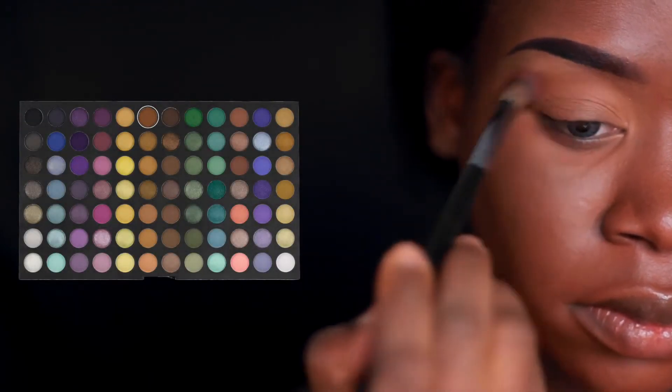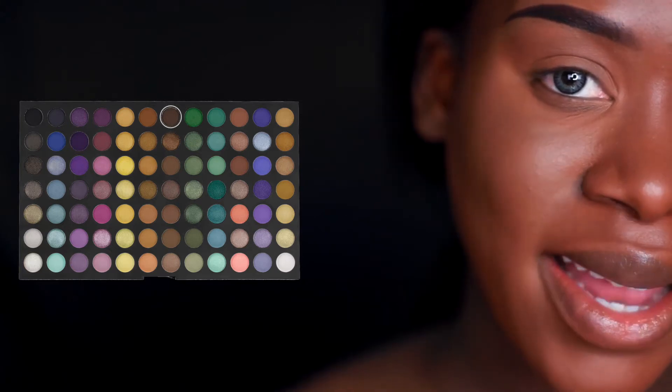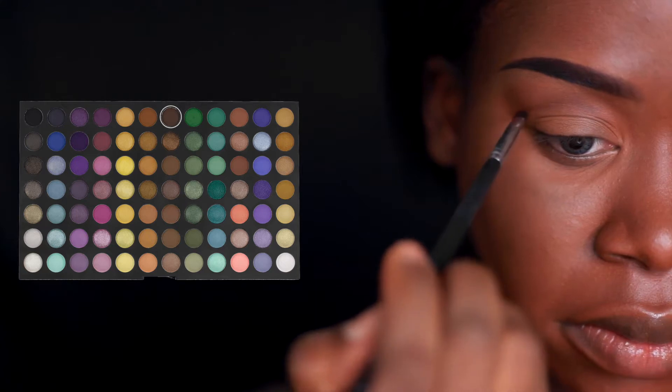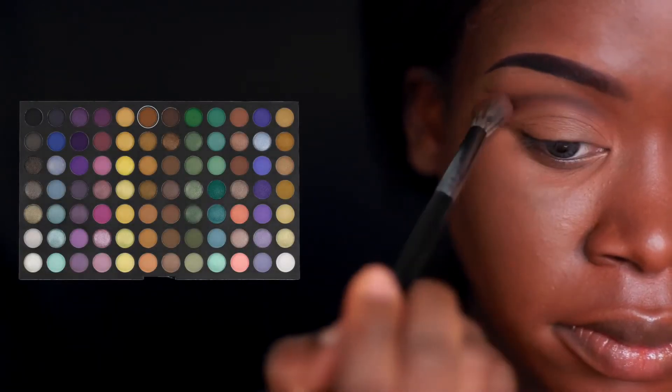For this eye look I'm going to be using the Coastal Scents 252 palette as well as the Juvia's Place Masquerade palette. The first color I'm going to pick up is the warm brown from the Coastal Scents 252 palette. I'll blend that in my crease on a Morphe E27 brush. Next, I'm going to outline my cut crease using the dark brown shade and my Morphe M326 brush, drawing the crease line slightly above my actual crease so it's visible when looking straight ahead, curving it upward at the outer third.